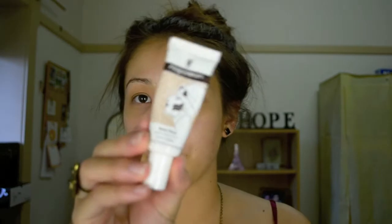From there I like to grab my Napoleon Perdis Pore Minimizer. I have a lot of open pores around this area of my face, and what this does is it helps smooth out that area. It doesn't clog the pores at all, but it does help the foundation not sink into the pores.